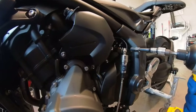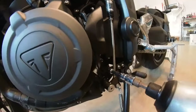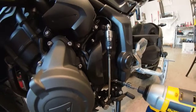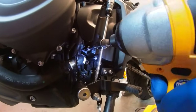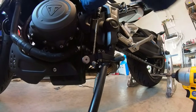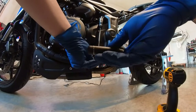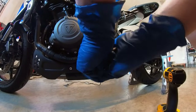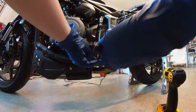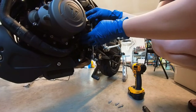We'll do the sprocket cover next. I was debating which one to do first, so let's just do this one since I already have the impact out. There are three screws — one, two, and three. But you have to remove your shifter, in my case the quick shifter. All you need to remove is this bolt right here, which is a 6 mil Allen key. Be warned, this is highly torqued.